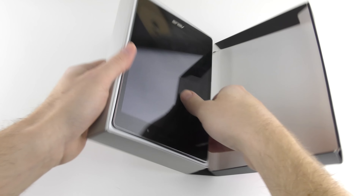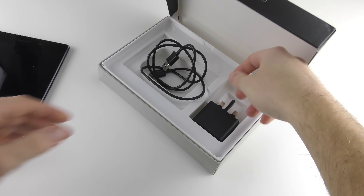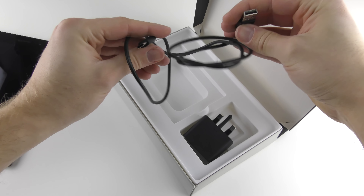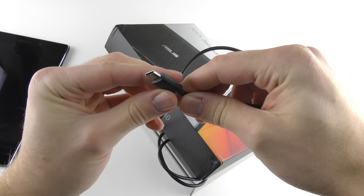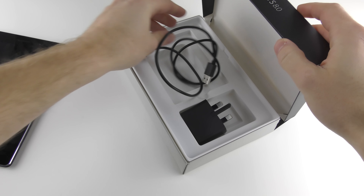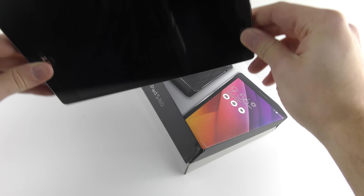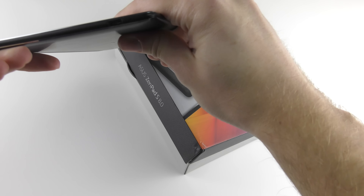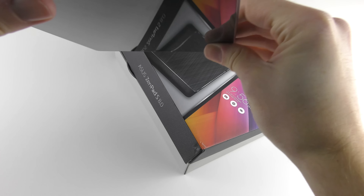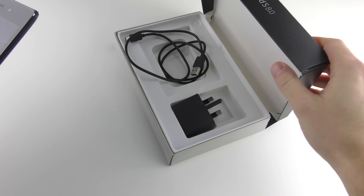Here we are, this is the Asus ZenPad. If we put the tablet to one side, you can see in the box we have the plug and the cable. Interestingly, this is a USB 3 Type-C cable because the tablet supports it — so this is reversible, fast data transfer, quick charging, which is excellent to see, especially on what is relatively a budget tablet that came out around August/September 2015. So seeing a USB Type-C connector — there it is, it's so thin — that's great to see already. But that's pretty much everything in the box.